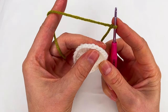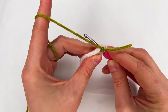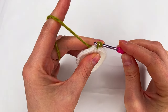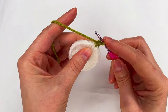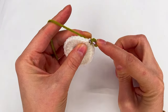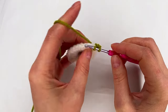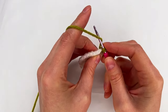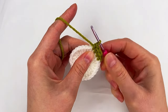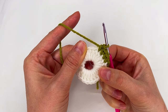We go in any double crochet, both loops. Grab the yarn, pull through and we make a single crochet. Single crochet to the next stitch. Single crochet to the next one. And one more single crochet to the next stitch. Now we have one, two, three, four single crochet.